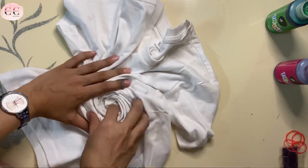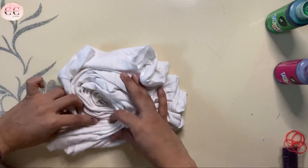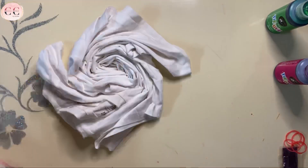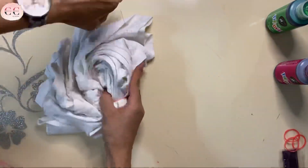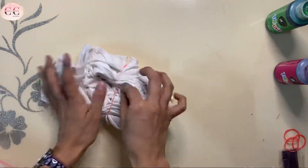There are so many different methods to do this. I'm going to use the twirling method. So just twirl your t-shirt and once you're satisfied with it, secure it with the help of rubber bands. Take your time and secure it properly. Don't worry about perfection. Any beginner can do this. It's a very simple process.